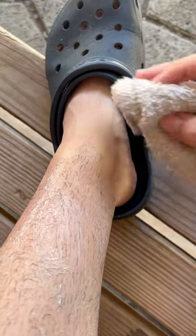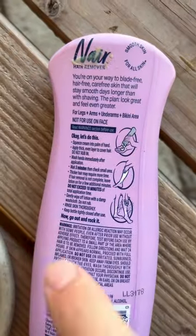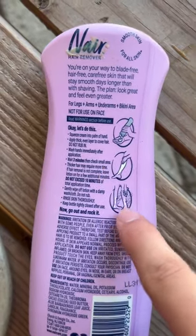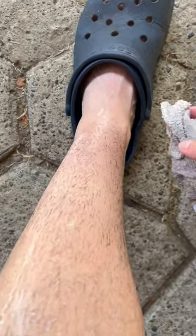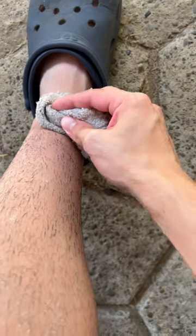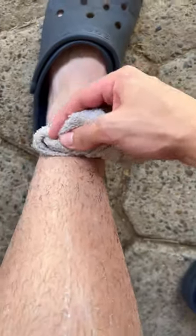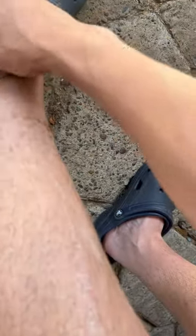That didn't work at first — after reading the instructions again I realized I forgot a step: you have to have it in a damp cloth for approximately that time. Nice, good — that's actually pretty easy.